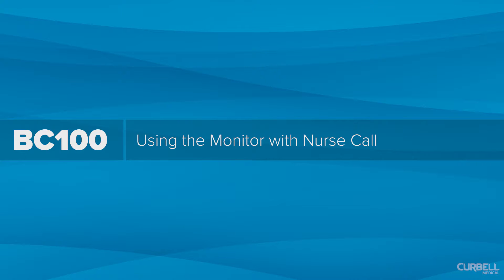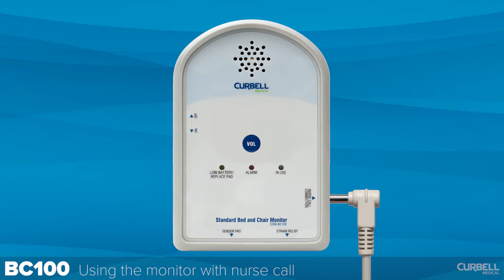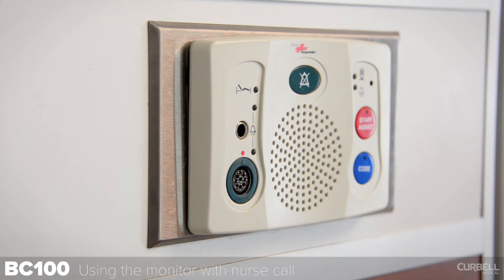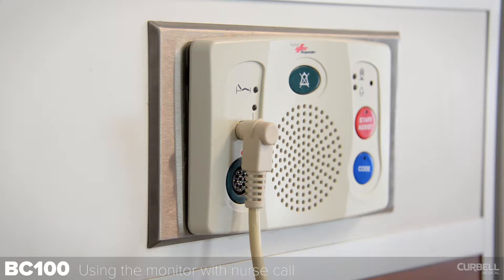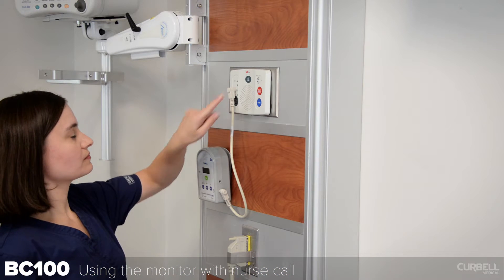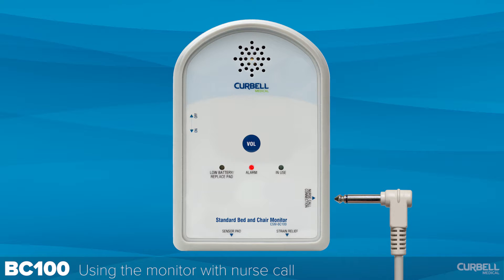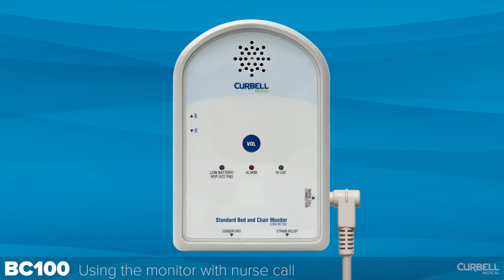Using the monitor with nurse call. To connect to nurse call, plug one end of the nurse call cable into the monitor's nurse call jack and the other end into the one-quarter inch jack on the patient station. If the monitor alarms, it will be necessary to reset the monitor by turning the on/off switch off then on again. You will also be required to reset the nurse call station. The monitor will alarm if the nurse call cord is removed, and may be canceled by turning the on/off switch off then on again, or reinserting the cord into the monitor.